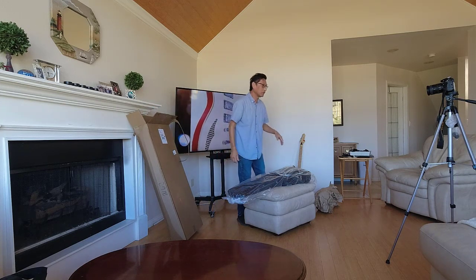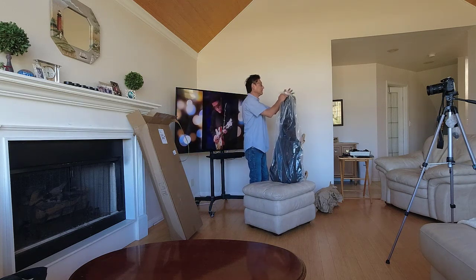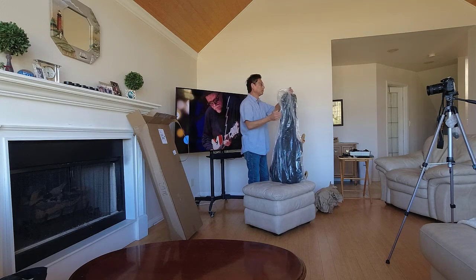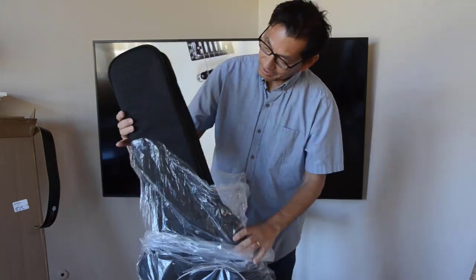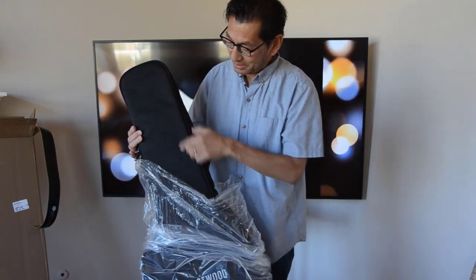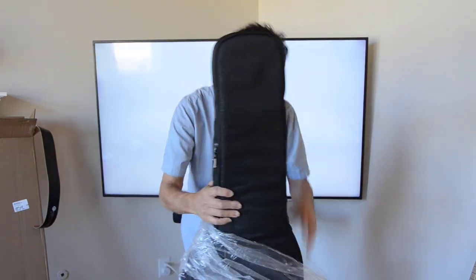I'm kind of nervous here. Alright, so that was technically the unboxing — this is the unwrapping. It's a nice little case. We won't be able to see it well, but it's like a denim look to the case. Very good.